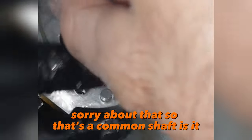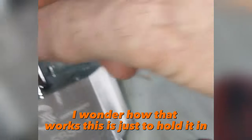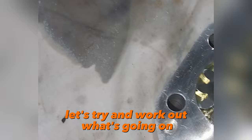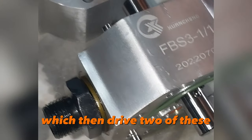That's a common shaft. And that little ball bearing — what's that driving? Is that driving a groove in here? I wonder how that works. Oh, this is just to hold it in so it doesn't pop out. Anyway, let's try and work out what's going on. See how that's got a little gear there — there's the other gear. So the shaft drives two of these which then drive two of these.